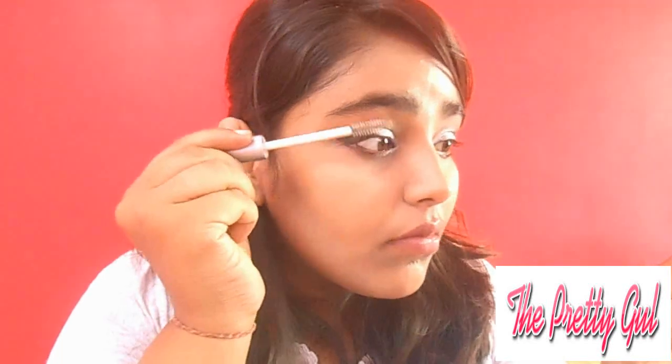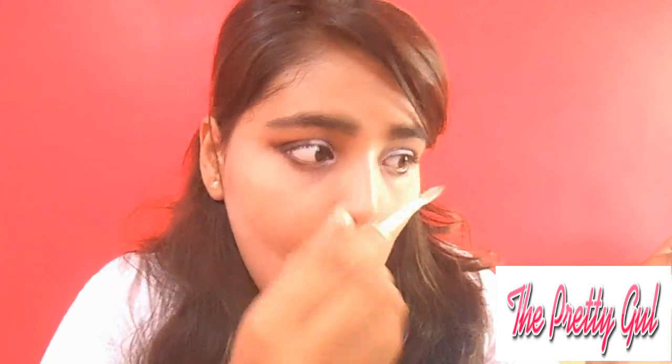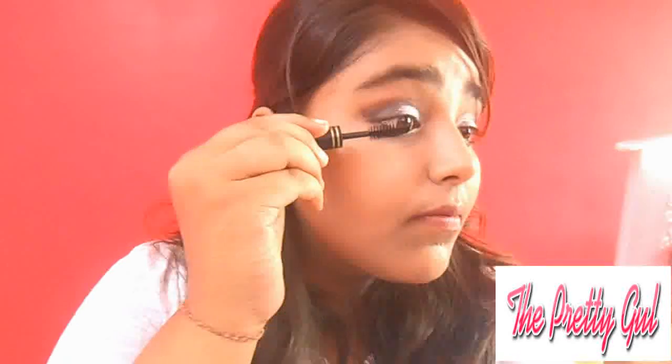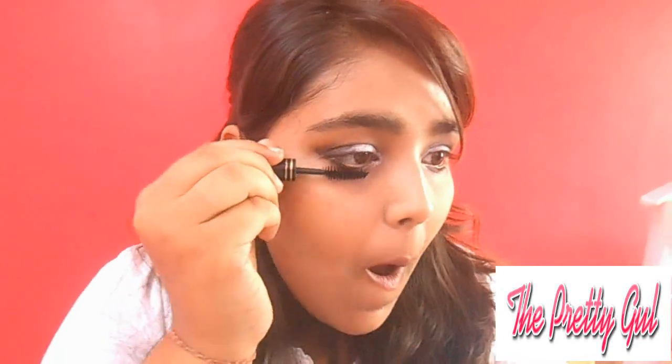After that, I am using the Westly mascara wand to nourish and curl the eyelashes first. Then I am using the Maybelline mascara for volume. You can't expect too much from these Rs.50 products but I am not complaining about them.